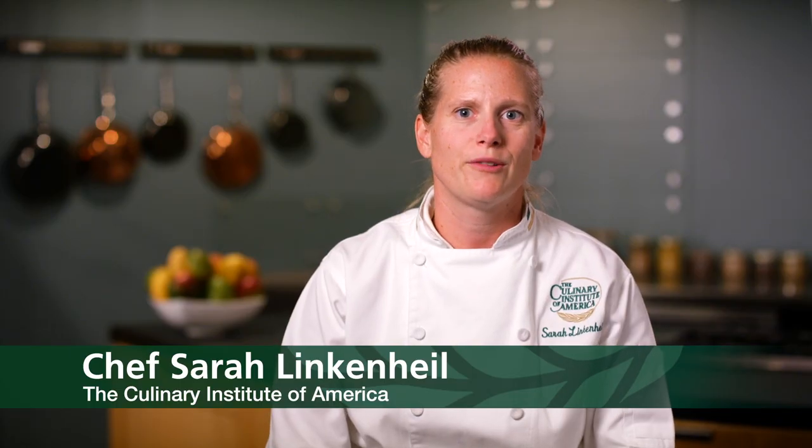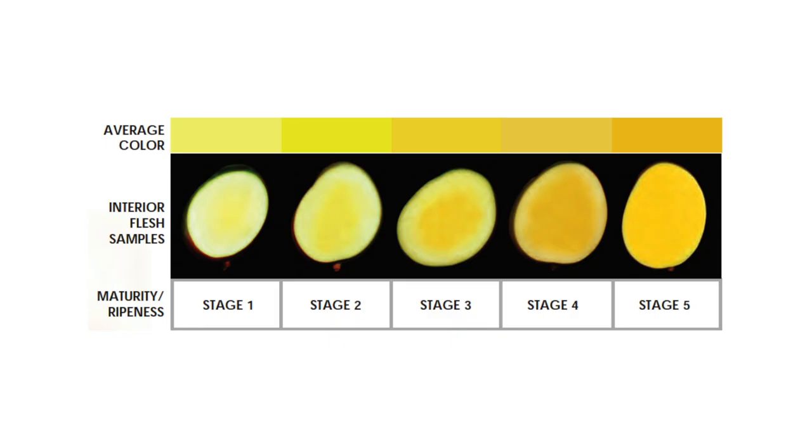Mangoes are harvested when they're mature but not ripe. They continue to ripen off the tree and can be used from stage 2 to fully ripe, stage 5.